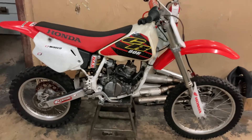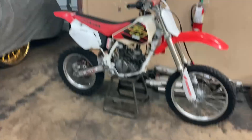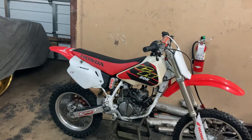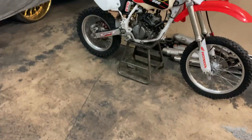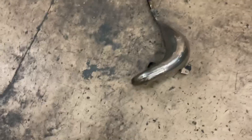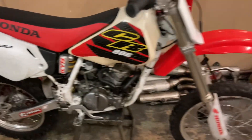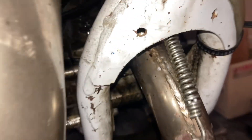It sounds like it's not rattling with the pipe off. So maybe the pipe is the issue. I'm gonna see if I can put a spring on the pipe and see if that will help — adjust the pipe and make it a little more firm on there. I don't hear any knocking noise without the pipe on, so we're gonna see what happens with the spring.